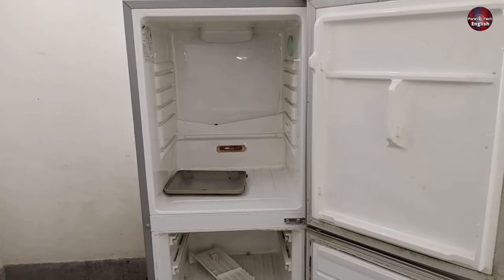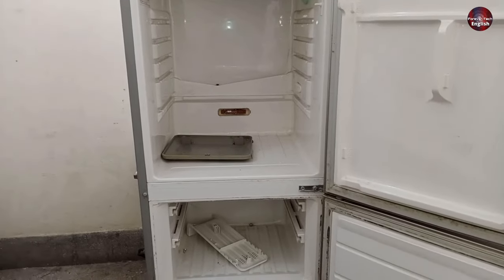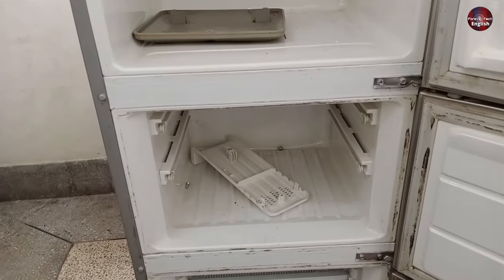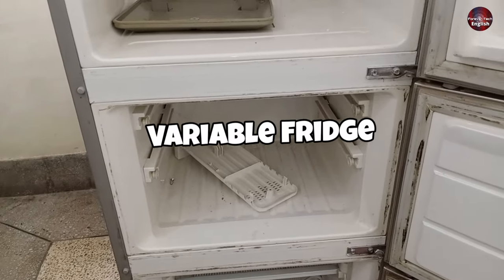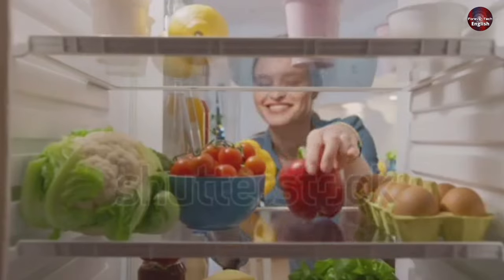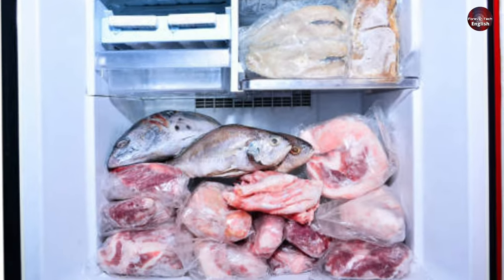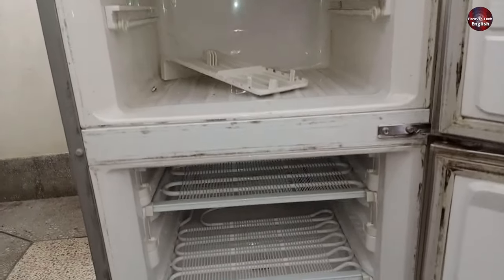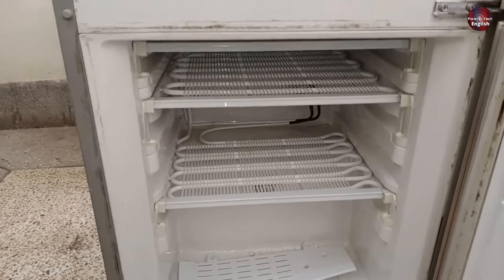I will tell you the capacity of this refrigerator in liters. The topmost compartment is the fridge. The compartment in the center is a variable fridge, in which food items that could smell — like fish, etc. — are kept, to keep the smelly raw food smell away from other food items. The bottom compartment of the refrigerator is a freezer.